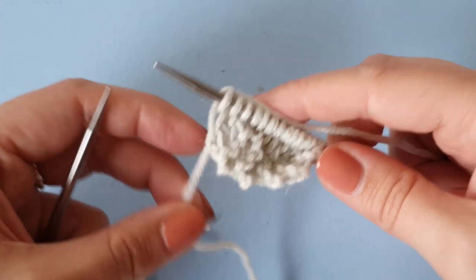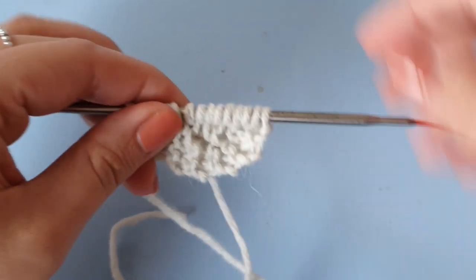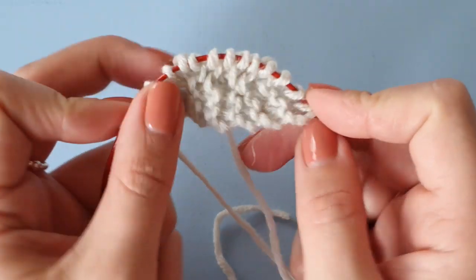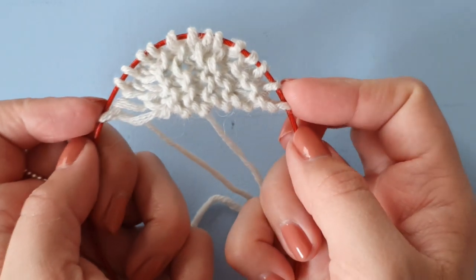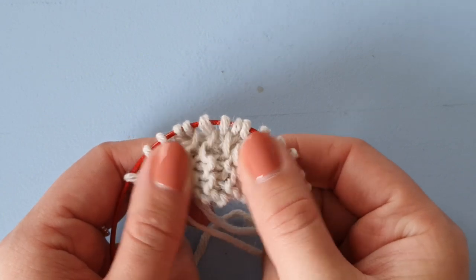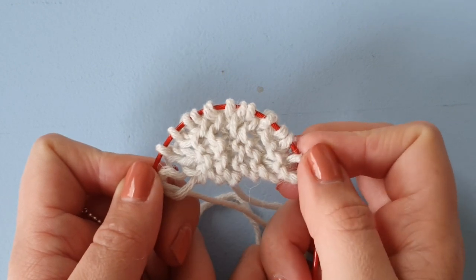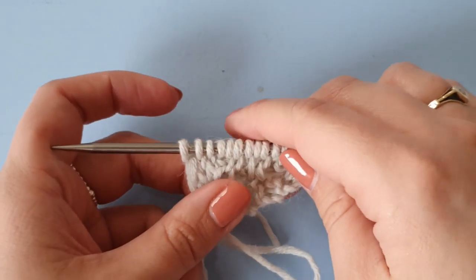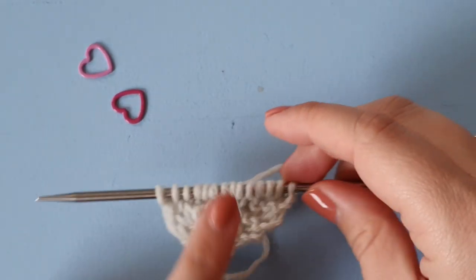And now I'm going to knit these four stitches to complete the row. And there we have it — this is our little garter tab. You spread it out on your cord and you can see the half moon shape, and these little garter ridges that are going to continue on both edges of the shawl. So now I'm just going to show you how to place the markers on your next row.